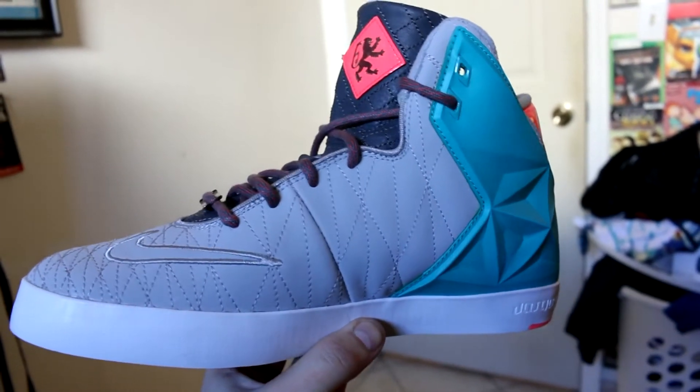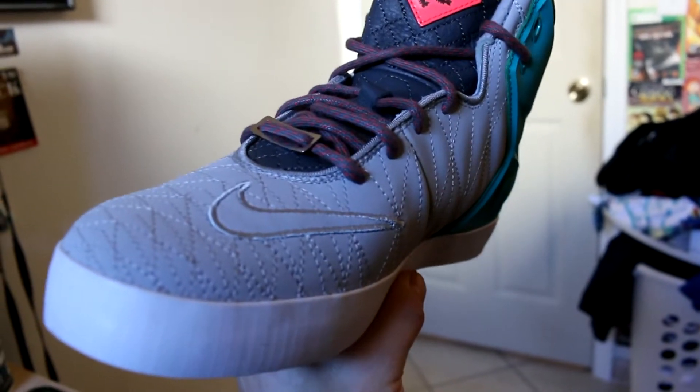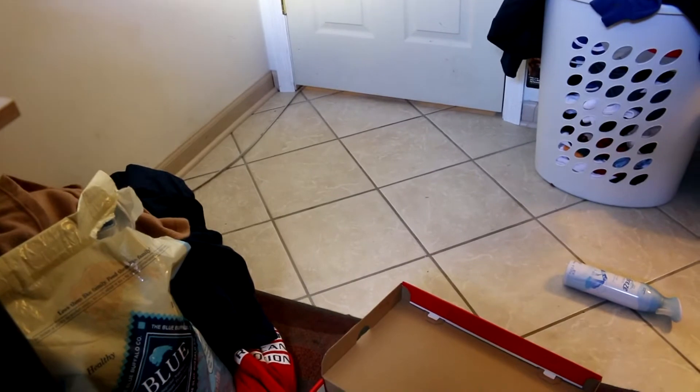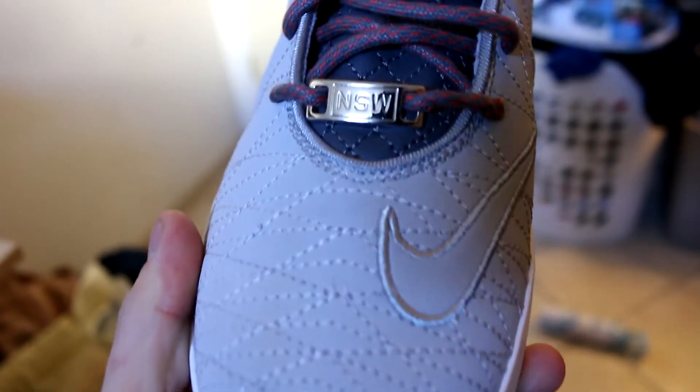Along the upper you got that gray diamond stitch kind of look with the Nike logo on the front. I'm going to try and flip this around — I don't have a tripod on me right now. So you got the NSW right there.